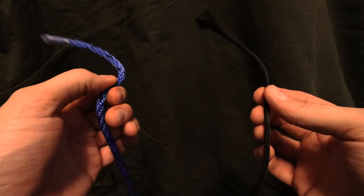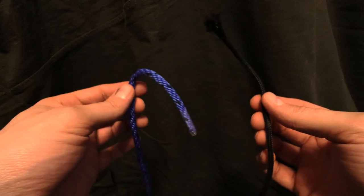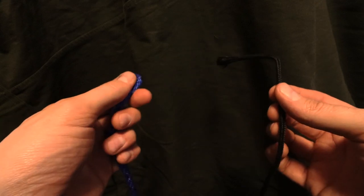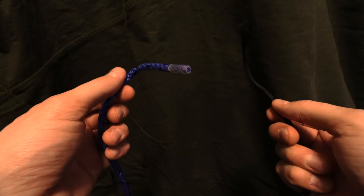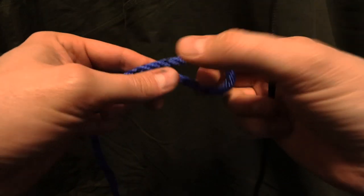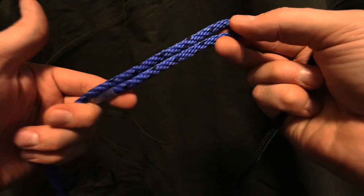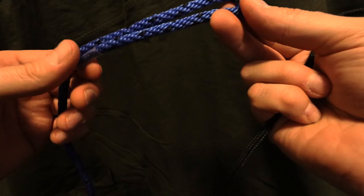Let's take a look at attaching two different diameter ropes to each other. The problem with this situation is that if you normally try to do this wrong, one of the ropes will slip and it will no longer be attached. The proper way to do this is to take the thicker rope and do what's called a sheet bend.